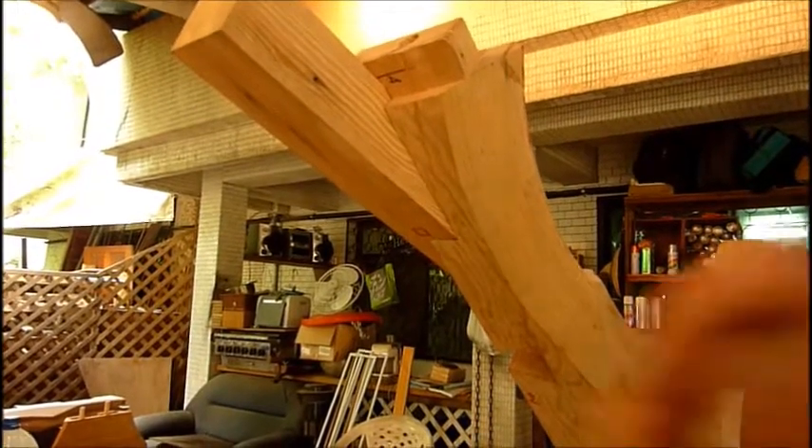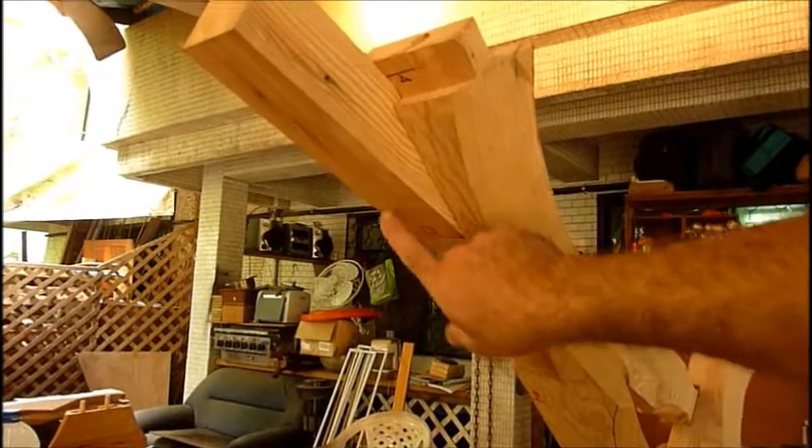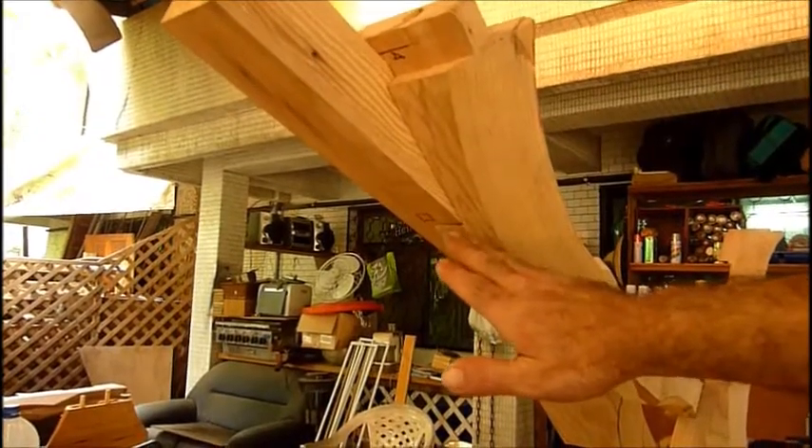I've got a challenge. I need to make a mortise that comes from here through this piece of wood out to here. It's long, it's steep, and it's got to be in the shape of a square. I don't know exactly how I'm going to get that thing accurate, but I'll let you know when I come up with an answer.